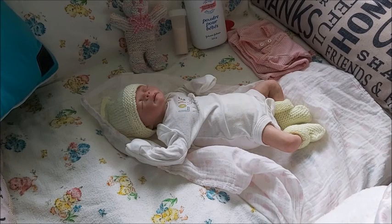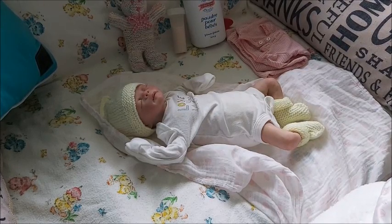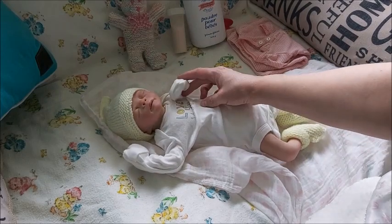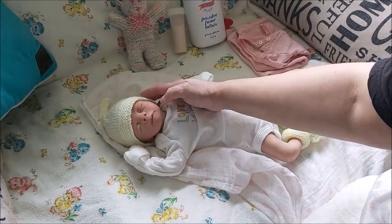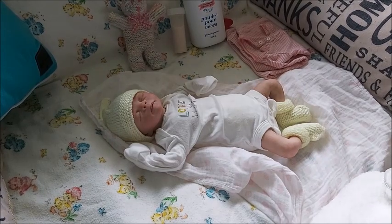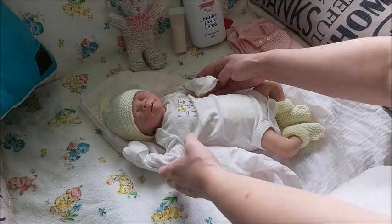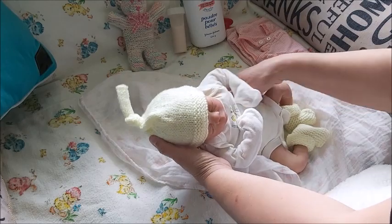Hey guys, happy Sunday! This is Brenda from My Wee Wee Bones Cradle. Because I spent some time with my Megan yesterday, it made me want to spend some time with my other partial silicone. This one here is a preemie silicone I named Ellen Ripley — after the movie Aliens. She is the Little Warrior sculpt by Angela Lewis.